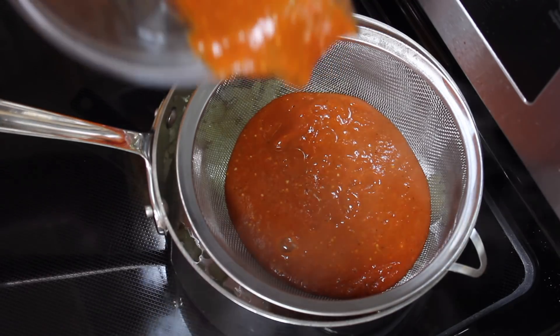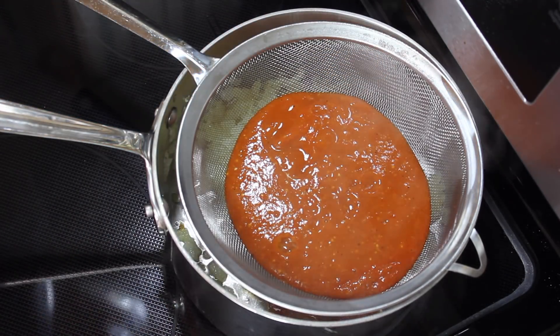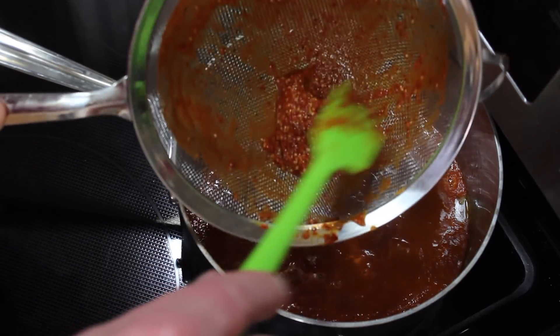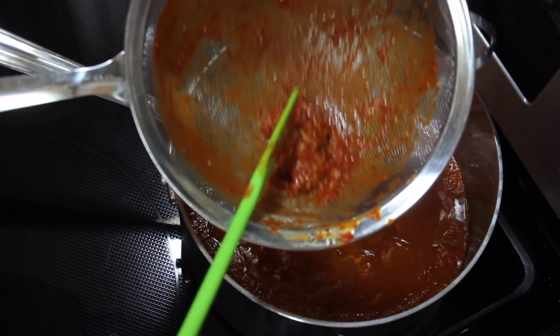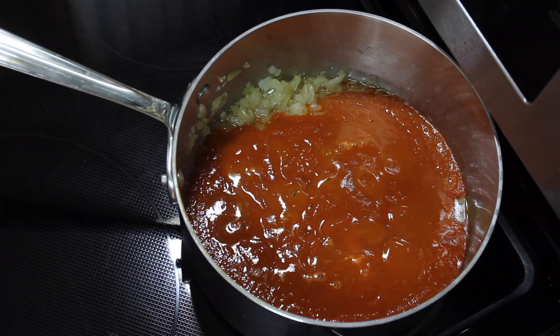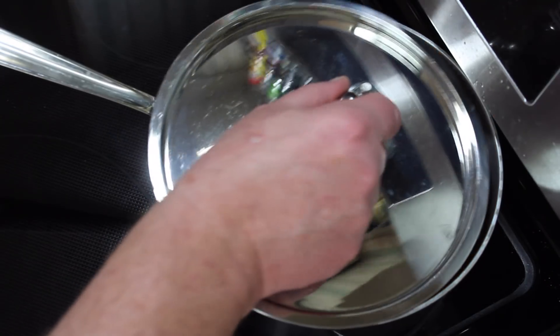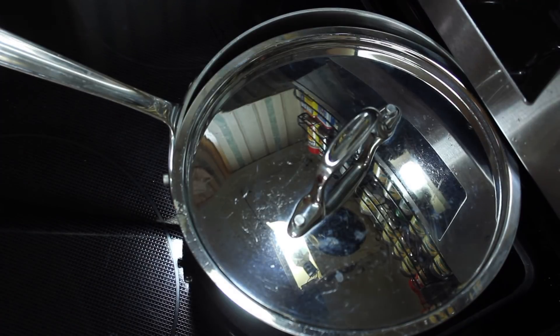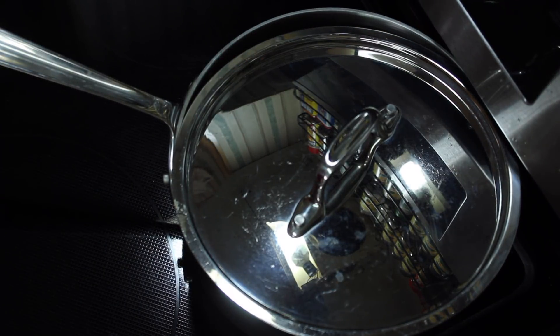I'm going to turn the camera off and get a spatula and clean all this out of the blender and get it all in there. I have this pretty much strained and I'm going to put a lid on it, because it will bubble — kind of like when you cook tomato sauce. I'm going to let this cook five minutes, maybe a little longer.